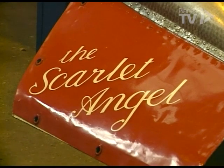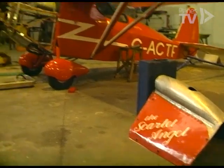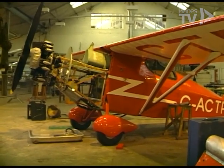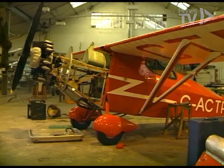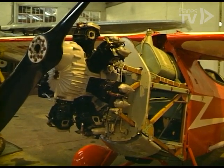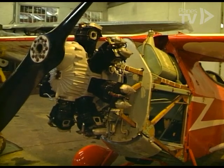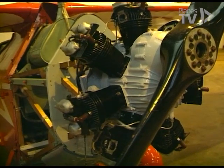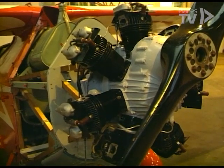The new acquisition that we didn't have at the end of the season, but we're working on now to be flying for us next year, is the little Compa Swift. On the face of it there wasn't much that needed doing to it, but we've given it a very thorough inspection and found several things that we've improved and done our way.